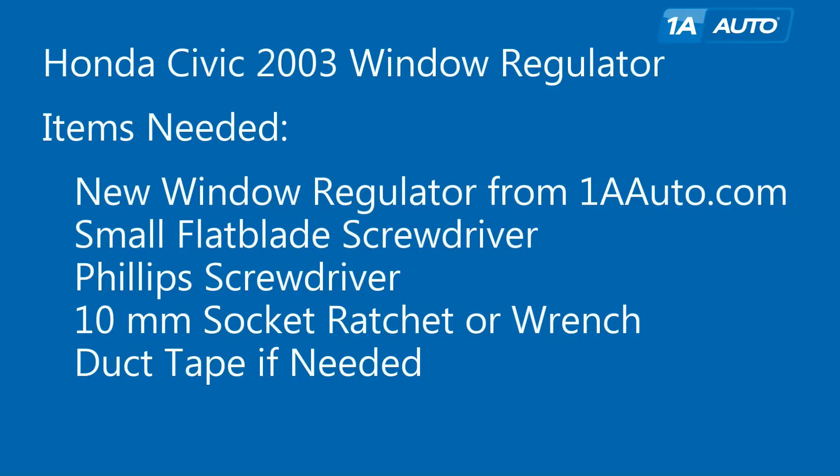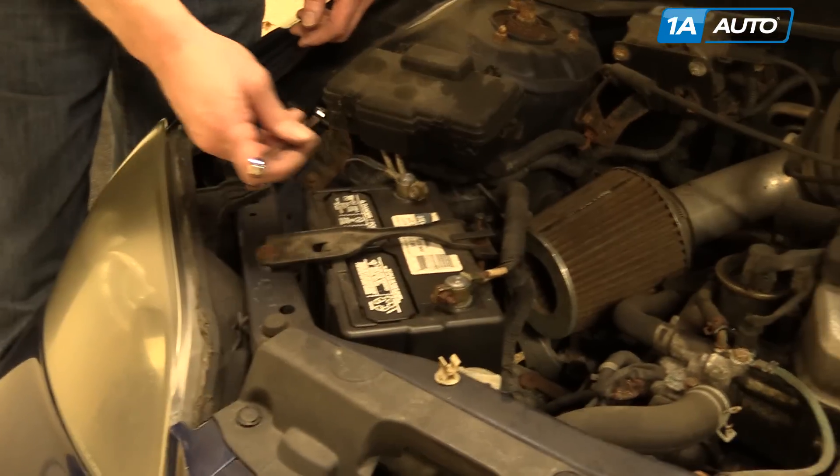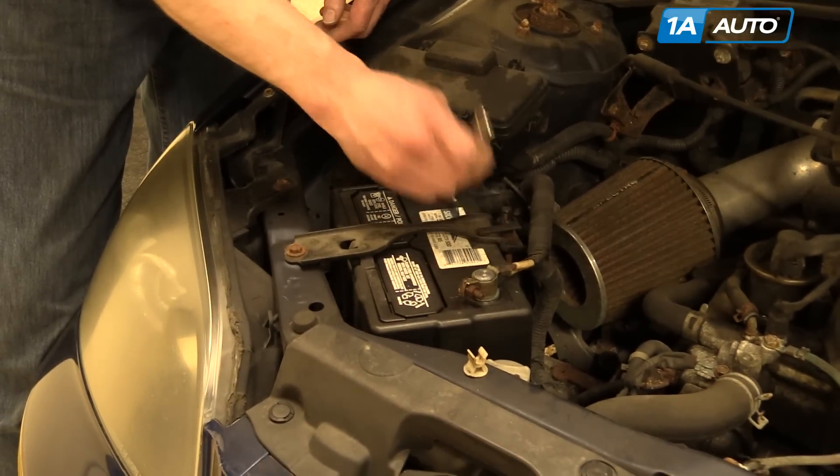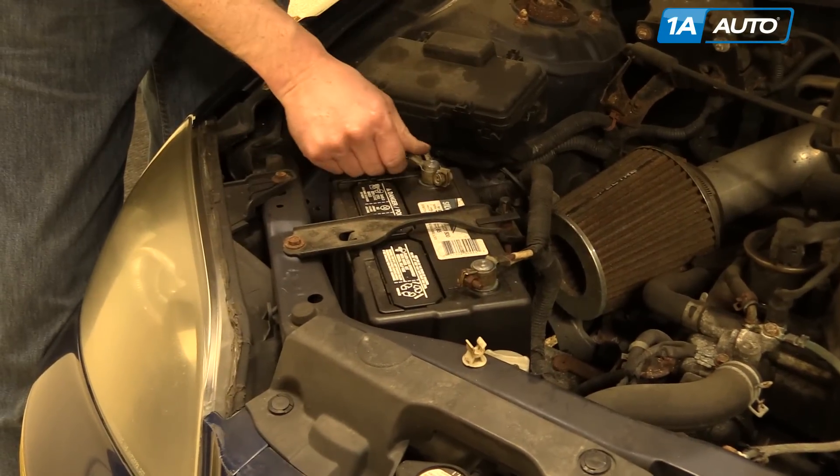For this, you're going to need a new window regulator from 1AAuto.com, a small flathead screwdriver, Phillips screwdriver, 10 millimeter socket and ratchet or wrench, and some duct tape to put your water shield back on. Use a 10 millimeter wrench to loosen and disconnect the negative battery cable.